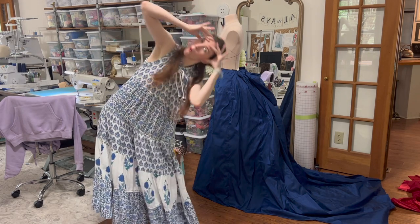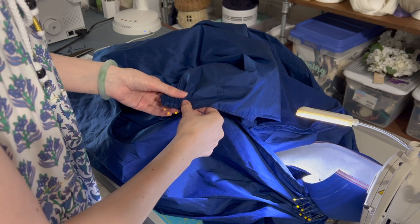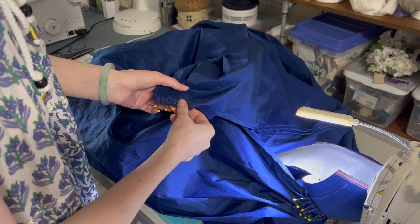I had nine yards of this amazing taffeta that I picked up in London last year, and I was in love with this fabric. So I just quickly started putting it together using the Truly Victorian pattern with a lot of different tweaks.